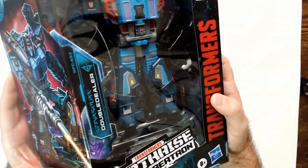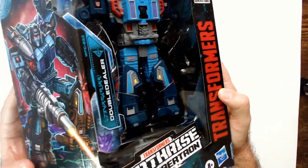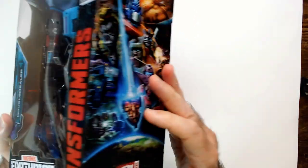Not a bad-looking Transformer. Very plastic-y of course, but not as bad as the new stuff. I think this looks a little bit better than the legacy stuff I see on the shelf. This box has a lot of cool art — I really do like that.